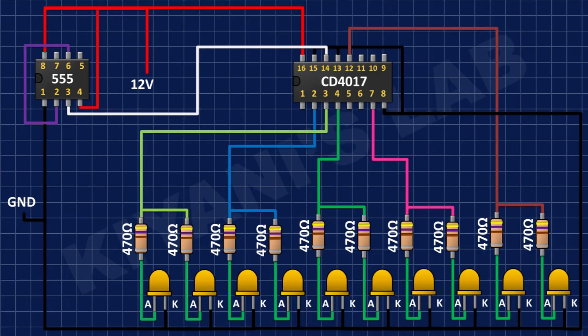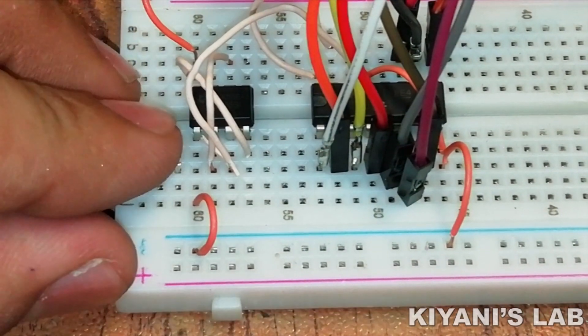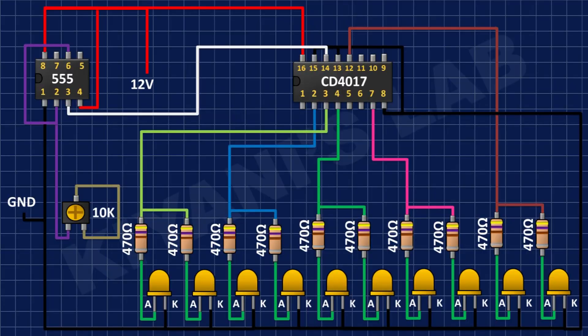After that, I have connected the 10k trim pot and connected its one side pin and center pin to pin number 2 of the 555 timer IC. After that, I have connected the 1.5k resistor, with one pin to pin number 3 of the 555 timer IC and its other pin to the remaining pin of the trim pot.